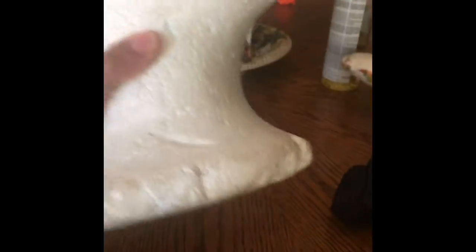First, you're going to need a Styrofoam cap. You can get one at your local beauty supply store and it looks like this. This is a Styrofoam cap.